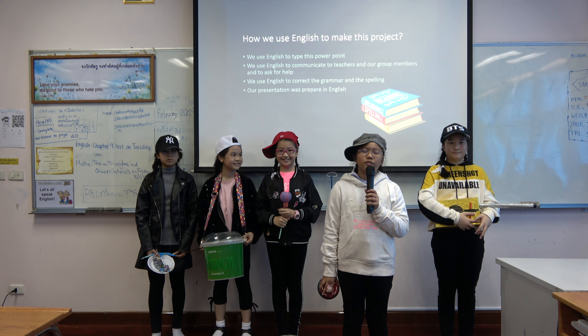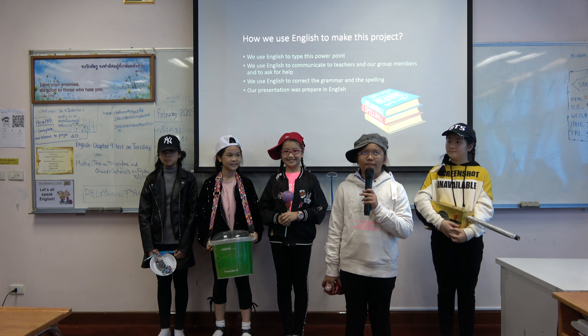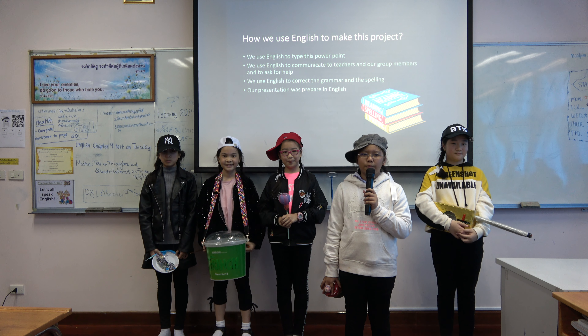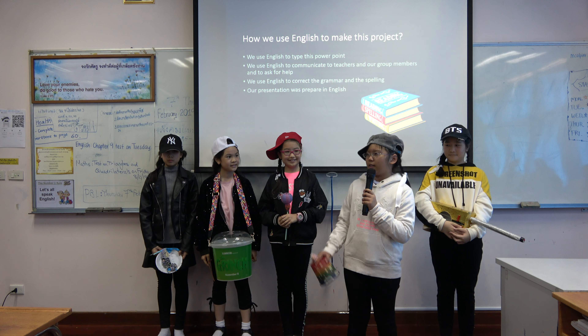English: We use English to type this PowerPoint. We use English to correct the spelling and the grammar. We use English to communicate with teachers and our group members and to ask for help. We use English to make this PowerPoint.